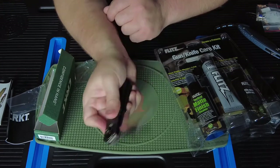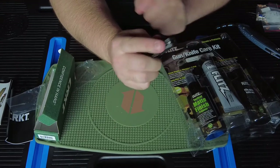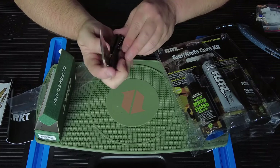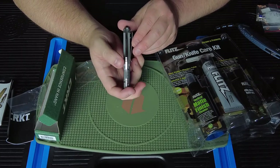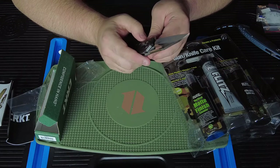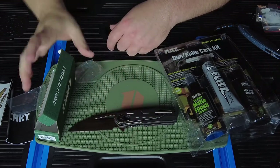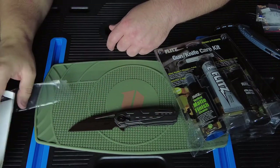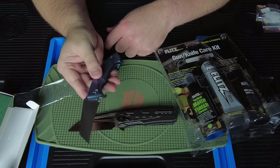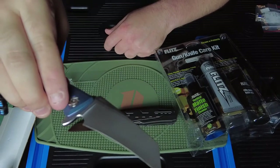Every knife usually has a break-in period, especially production knives. This one definitely needs some oil — there's very little lubrication on it. So that's what I got: the CRKT Rakki field strip, the Flitz kit, and we're going to go ahead and try to polish some of those rust spots off the Anteater — you can just barely see them.